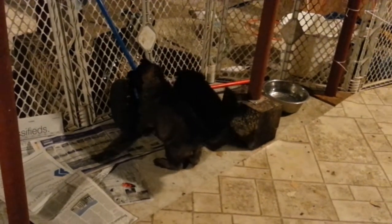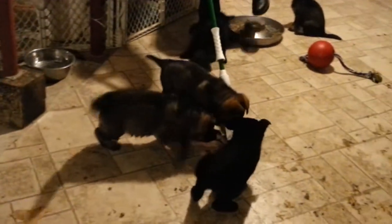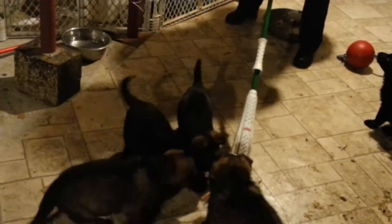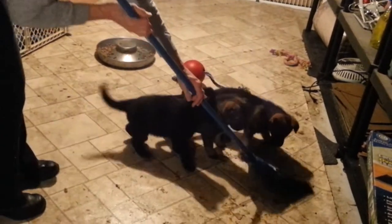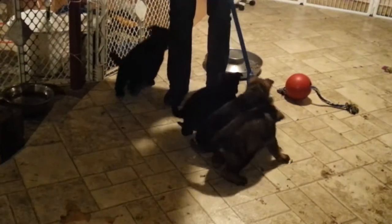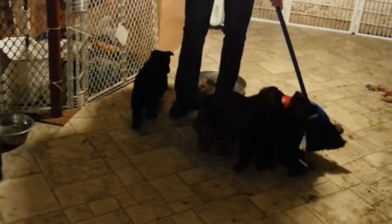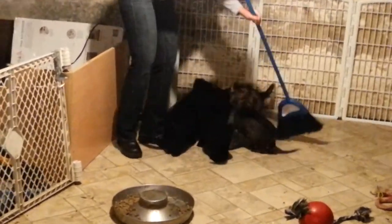That room used to be moving, wasn't it? And this is how you sweep with puppies. Sweeping with working line puppies.